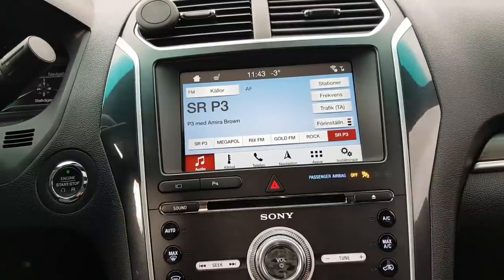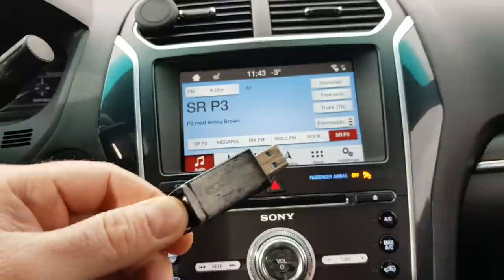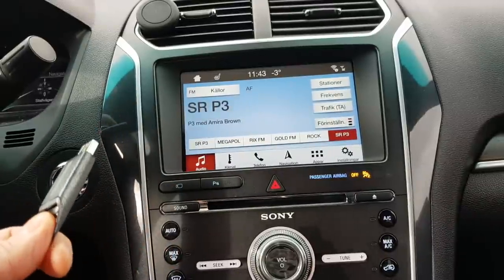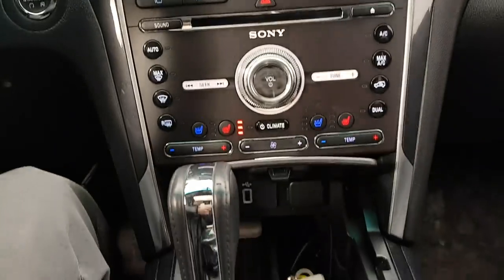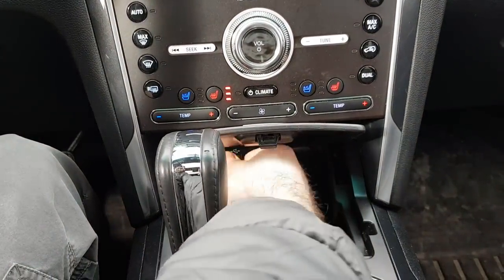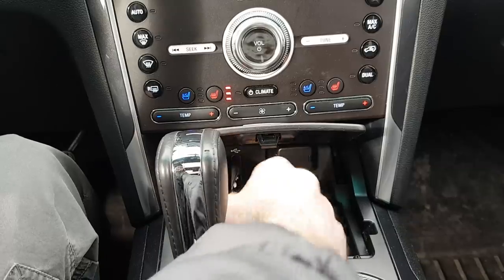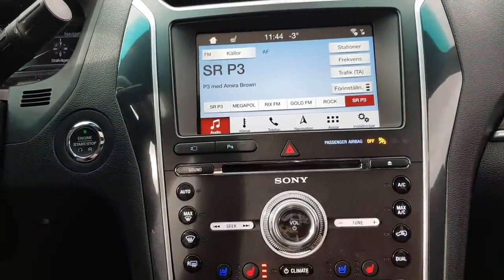For the music from the phone, if you want that through the car speakers, you only need to get one thumb drive and put one regular MP3 file on it, insert it in the car's USB port here, and the system will recognize it directly.